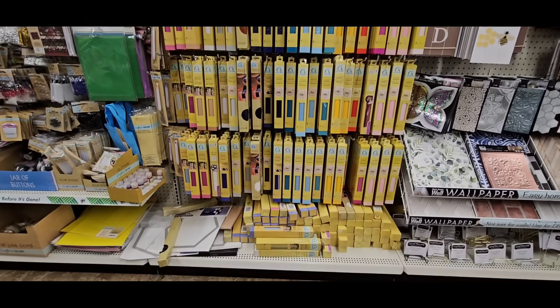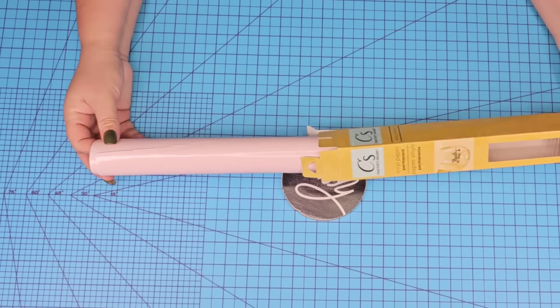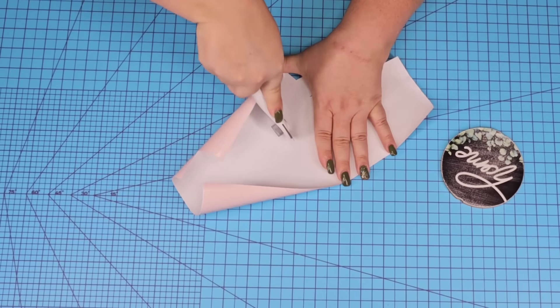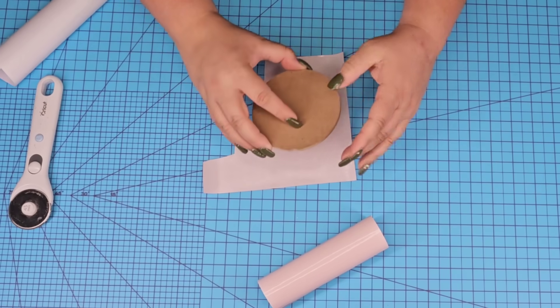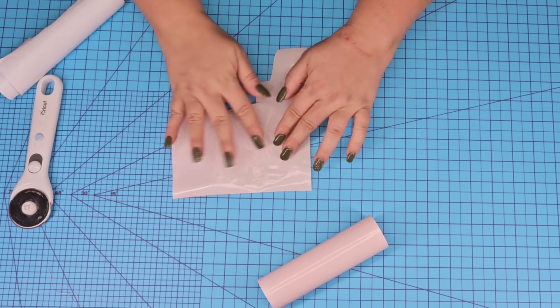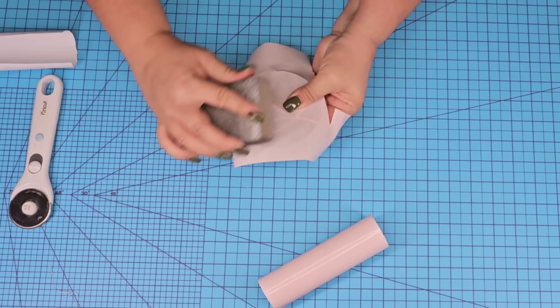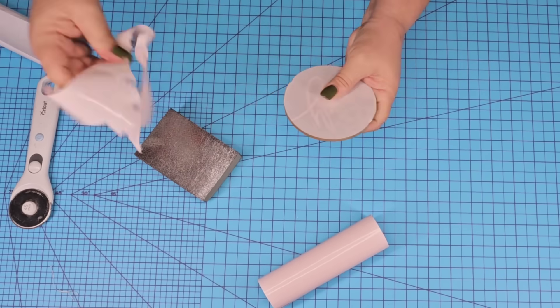Then we're going to use some of Dollar Tree's vinyls — you can find them year round in different colors and even textures. I'm going to take a pink one I have at home and cover it up. You can also paint it, or paint it with one coat and then cover it with vinyl. This pink vinyl is pretty light so you can see the design underneath, so I did have to put three layers of vinyl — very simple, just remove the back, place it on top, and remove any bubbles.